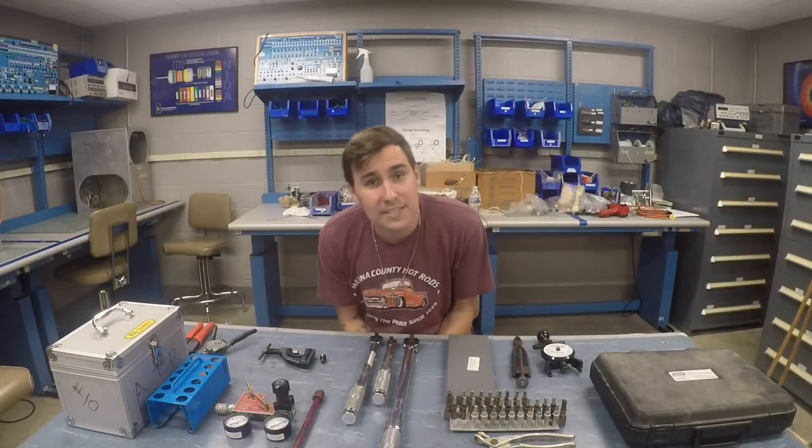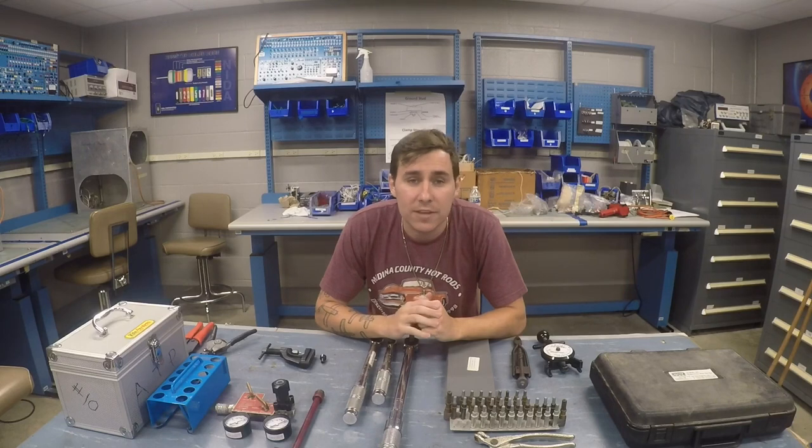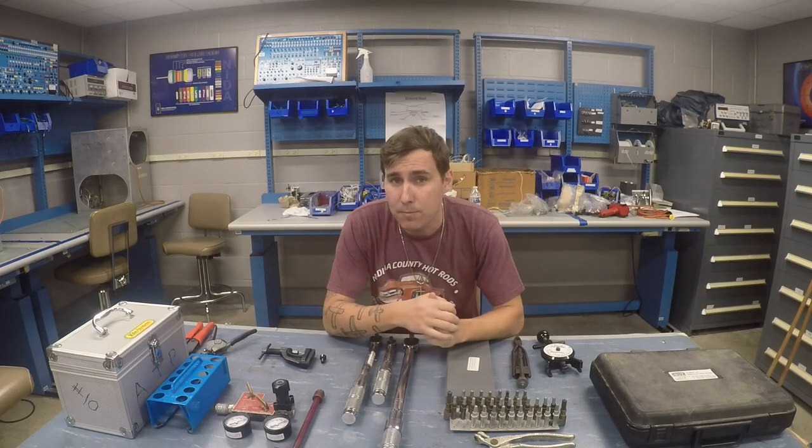These pair very well with duckbill pliers. What's going on everybody? My name is Bryce. I am an A&P IA with about 10 years experience in general aviation, and I've been teaching at a Part 147 school now for about the last five years.